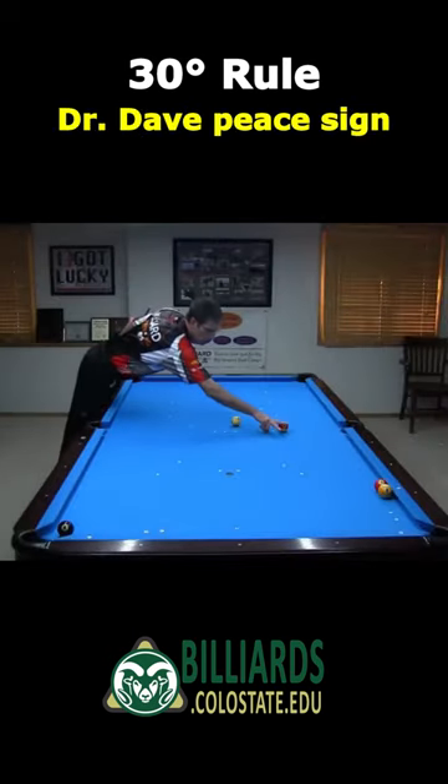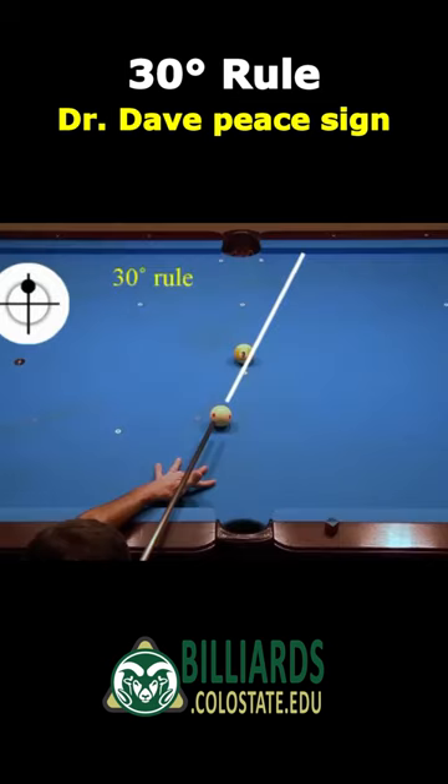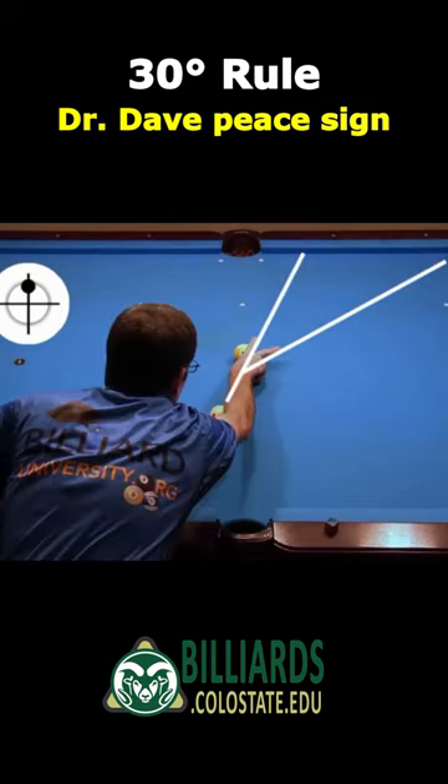Did you notice I was using my peace sign to visualize these shots? A rolling cue ball deflects by a fairly consistent angle called the natural angle. This angle is very close to 30 degrees and can be easily visualized with a firm but relaxed peace sign.